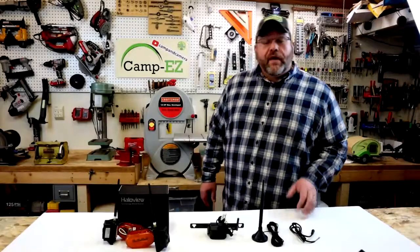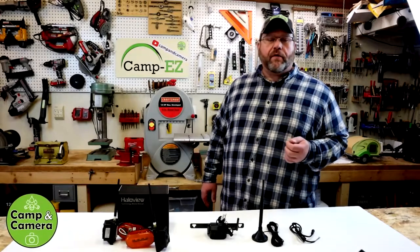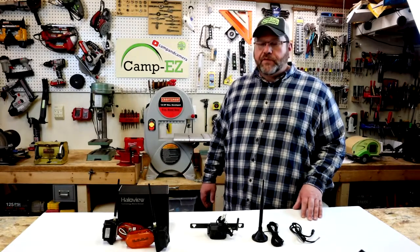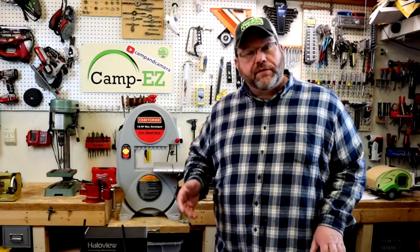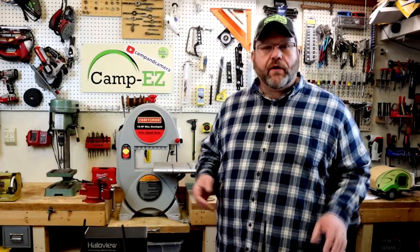Hey, welcome back everyone. If you remember a few months ago we did a video where we installed a backup camera system on our full-size travel trailer made by the Halo View company. It's been a good system, it works well. I like it so much that I actually reached out to Halo View a few weeks ago and said, hey, do you make a camera system that will go on the back of my truck so it will be easier for me to hitch up to my camper?